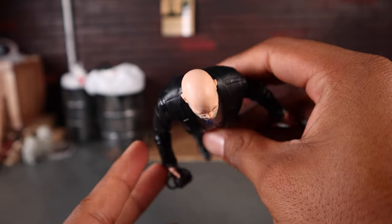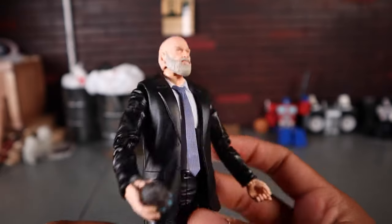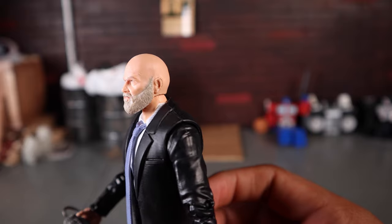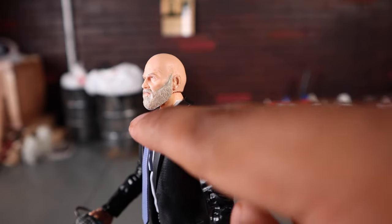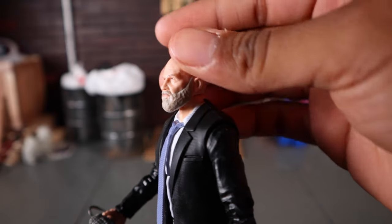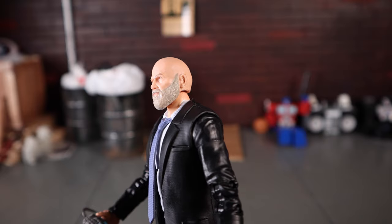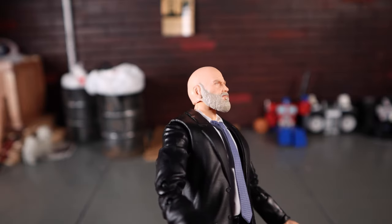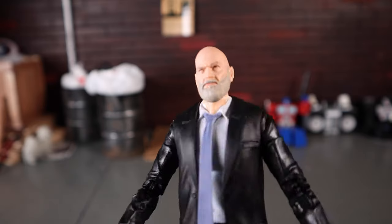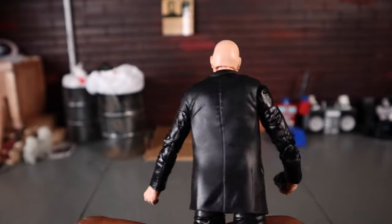Maybe he was jealous of Tony having a full head of hair while he's bald. The head sculpt does have a couple of imperfections — the gray on the beard isn't fully there all the way and you can see some skin tone peeking through — but nothing too bad. Overall I think this figure looks really really great.